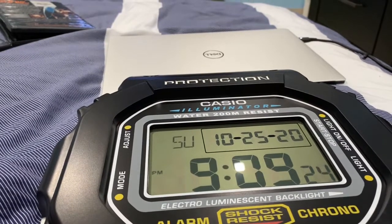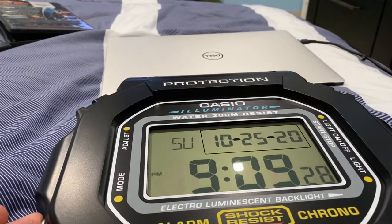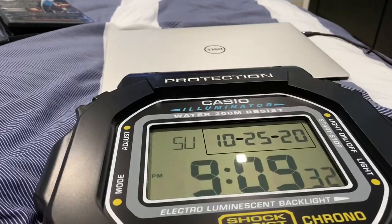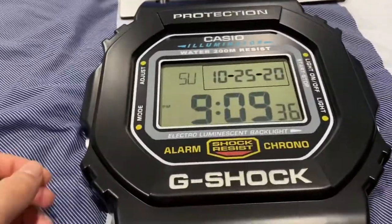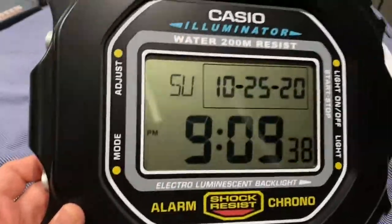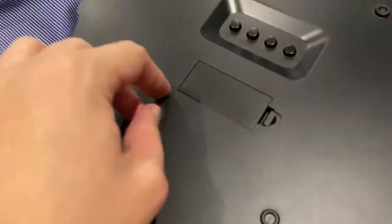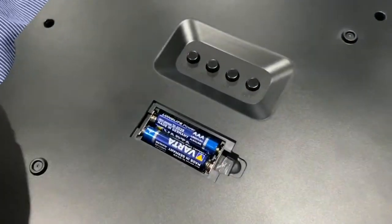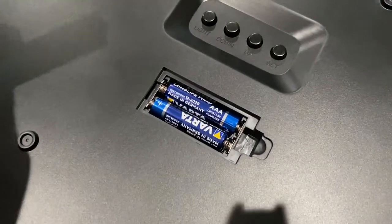Hey, what is up YouTube! I'm back to give a mini review of this war clock that I got personally from G-Shark. Shoutout to G-Shark for sending this to me. I'm gonna show you a quick tutorial. Here it is — you got these batteries that came with it in the box and a mini size Ziploc bag.